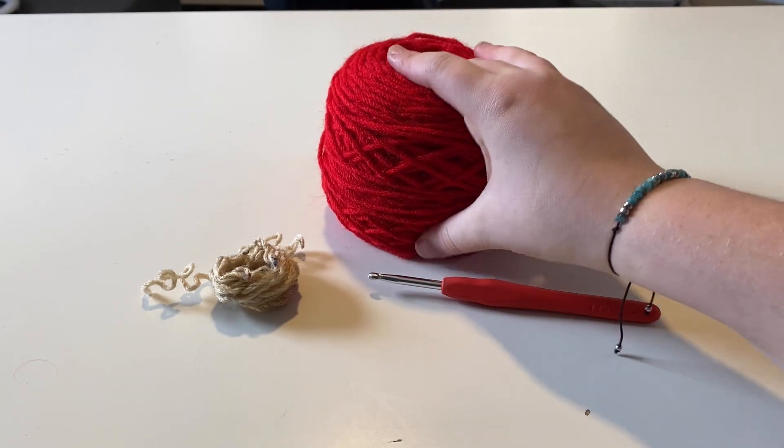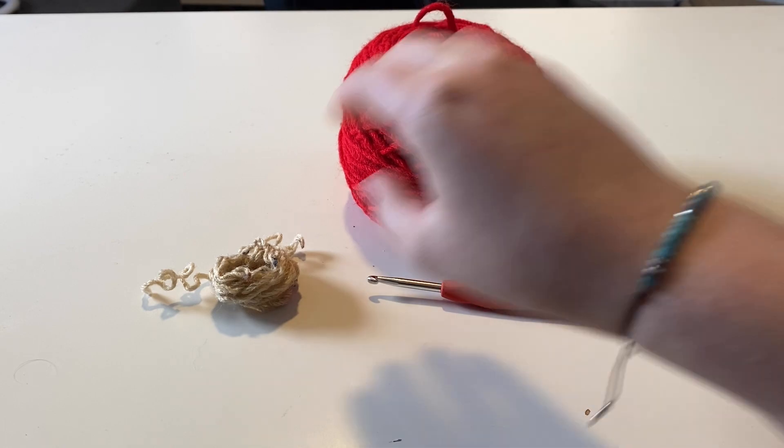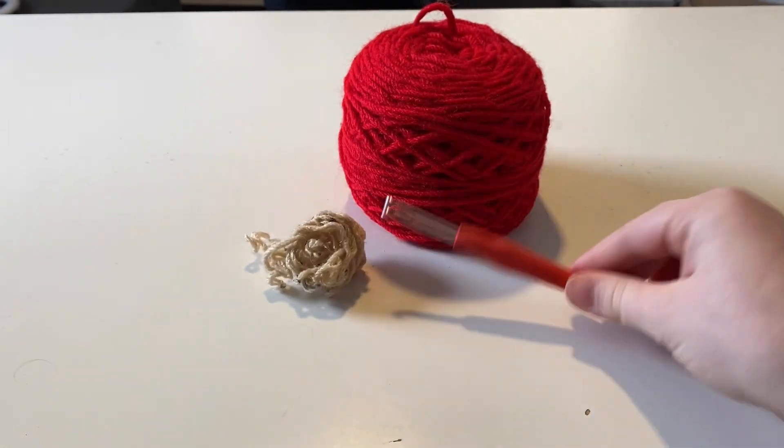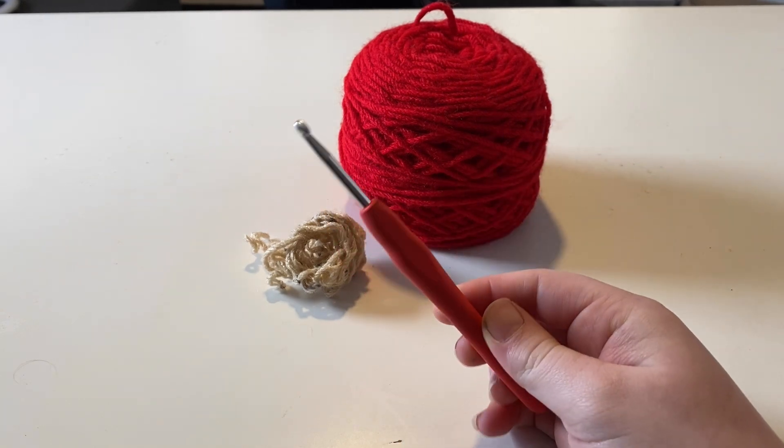Today I'm going to be teaching you how to crochet a colored pencil bookmark. You're going to need a red worsted weight yarn and a tiny bit of tan worsted weight with a 4.5 millimeter crochet hook. So let's get started.